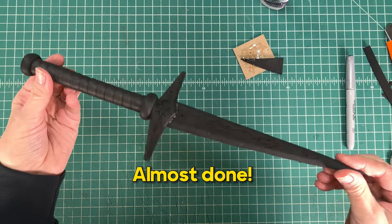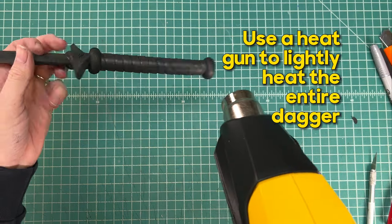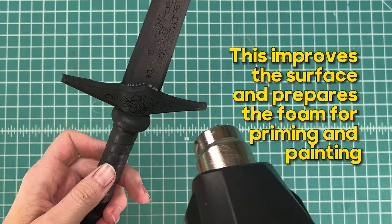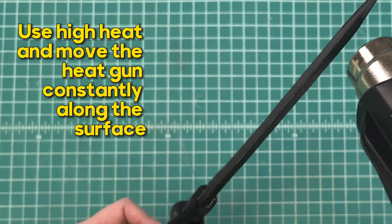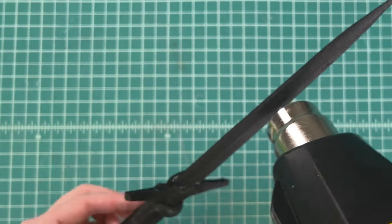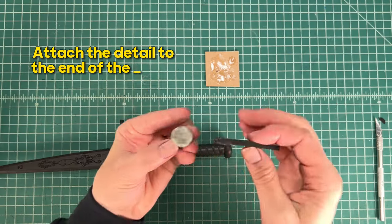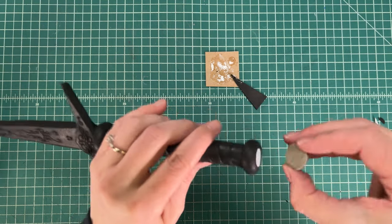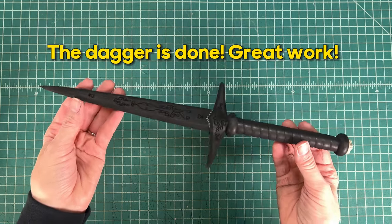We're almost done. Next we're going to heat seal the EVA foam. Use a heat gun to lightly heat the entire dagger — this improves the surface and prepares the foam for priming and painting. Use high heat and move the heat gun constantly along the surface. If you have scored details, they will become more pronounced. Next we're going to attach the pommel. Use anything for the pommel — I'm using a rose made with a thermoplastic. Attach the detail to the end of the hilt to cover the PEX pipe. Your dagger is done!